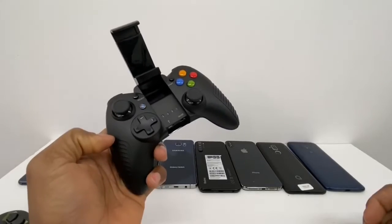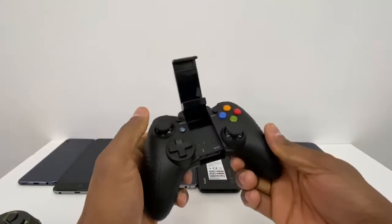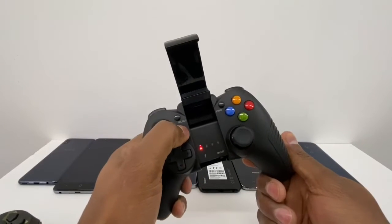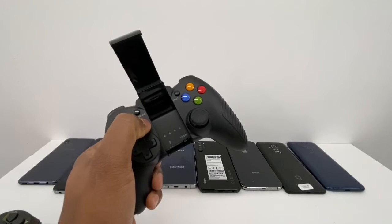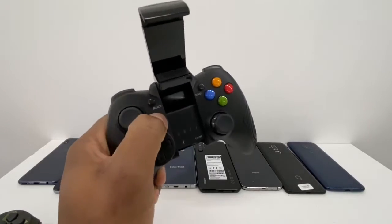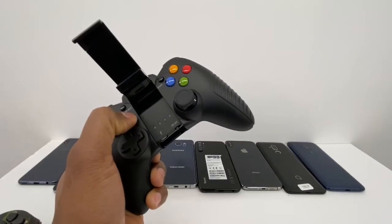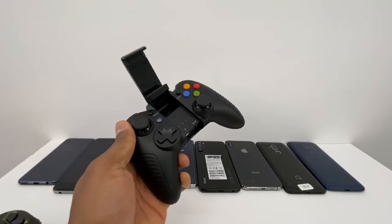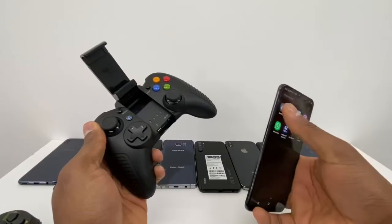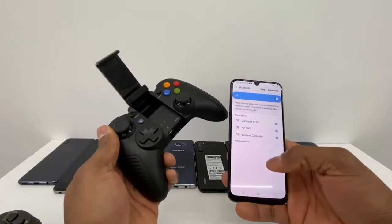This gamepad controller doesn't have a hole on the back. I was having a problem connecting it to my phone, so what I did was press that little home button right here. Just turn the controller on and hold that button down for about 10 to 15 seconds. When I did that, the controller automatically popped up on my phone — that was the only way to connect it. Just press that button for 10 to 15 seconds.